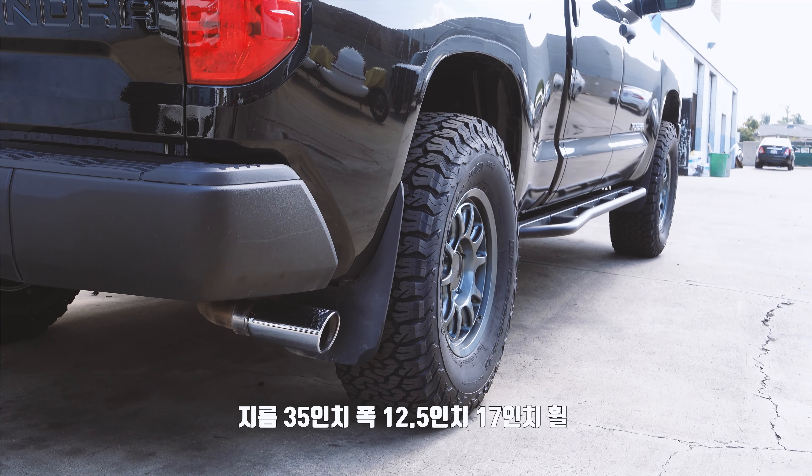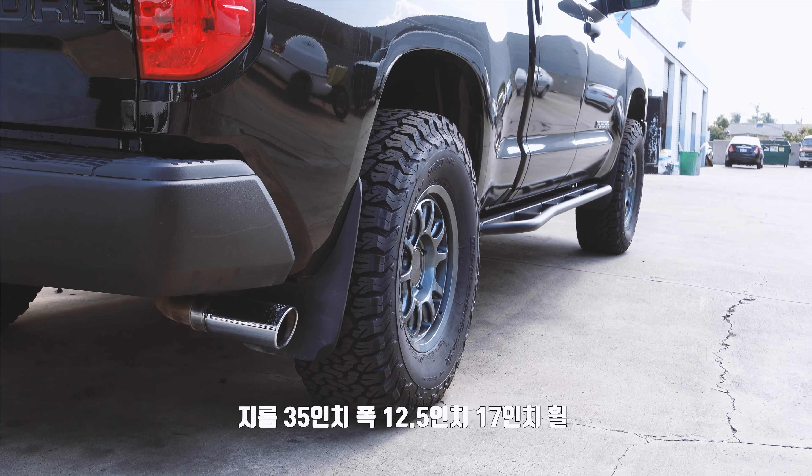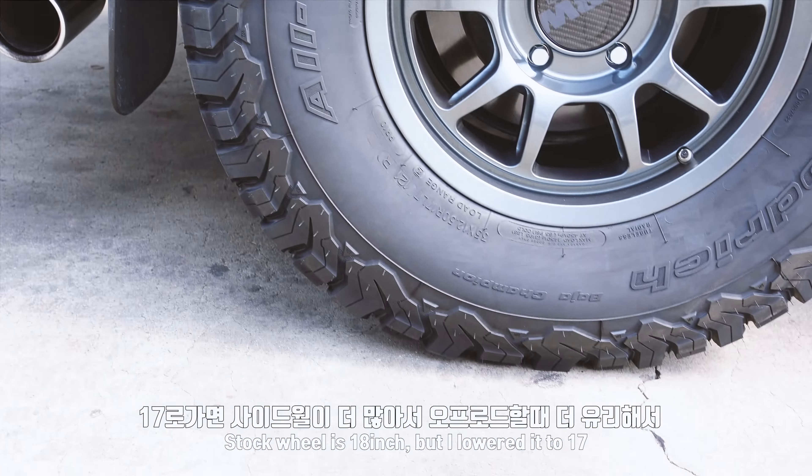It's a 35-inch, 35-inch, 12.5-inch, and 17-inch wheel. It's 18-inch, but it's 17-inch. The car looks a little more so I can go to the air down.